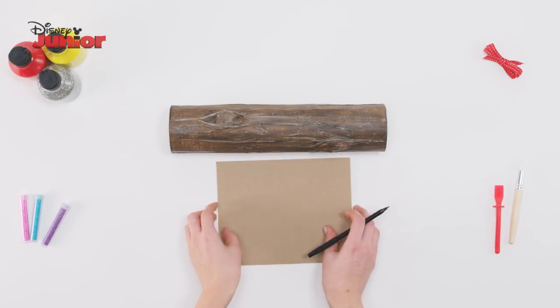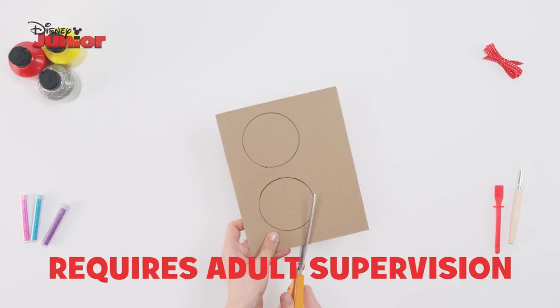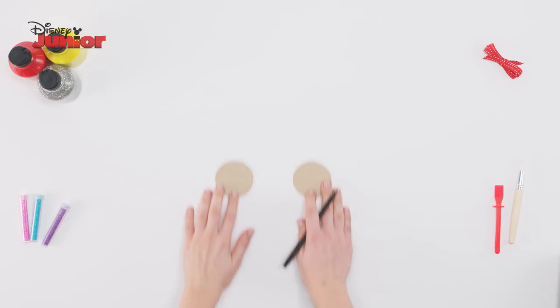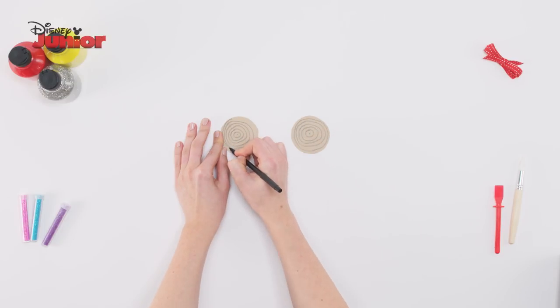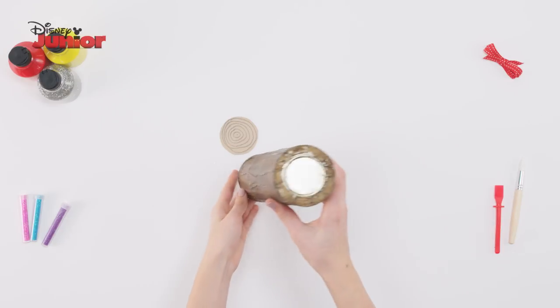Once it's dried, take the cardboard and draw circles around each side of your shaker and cut them out. Draw lots of circles onto your cutouts to create a wooden effect. Using a glue gun, stick these onto either side of the shaker.